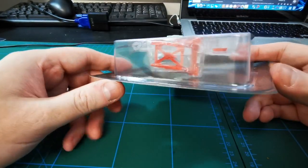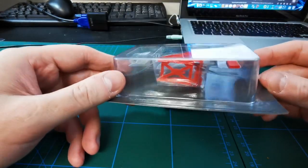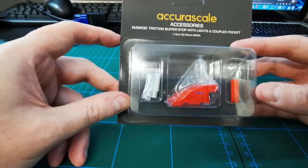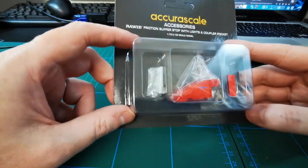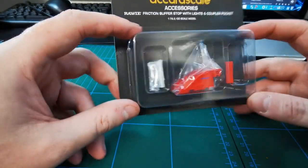I've had these on pre-order since around March time and there's been slight delays with them coming from China because Acura Scale were experiencing problems with the construction of the actual buffer stop. Quite rightly so they delayed it so that they could get it perfect, and I've had one out and they are spot on.